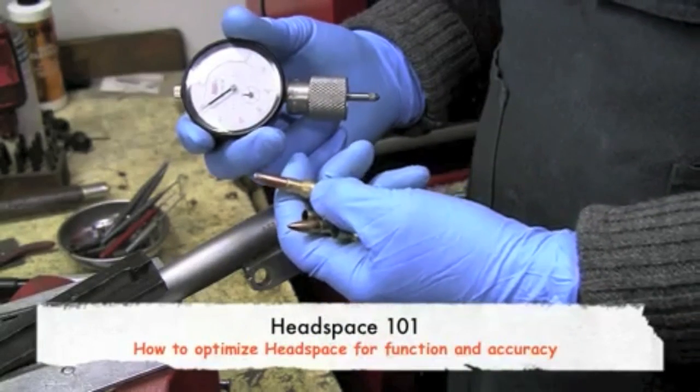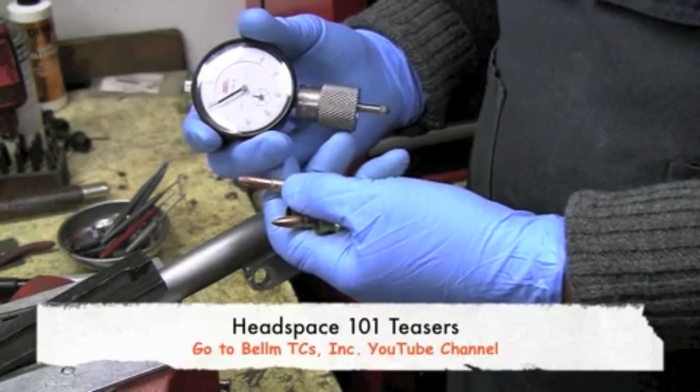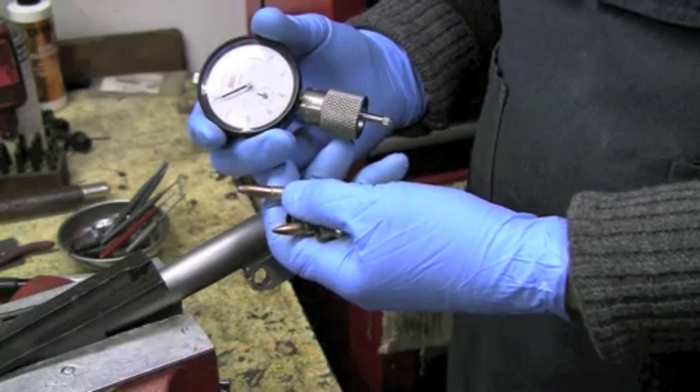We'll next get into showing how to correct the headspace if it is excessive, using a shim — a set of shims from Belm TC's.